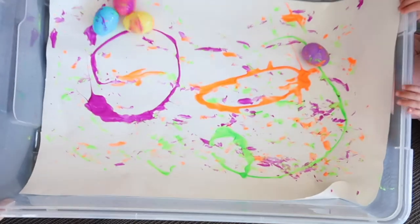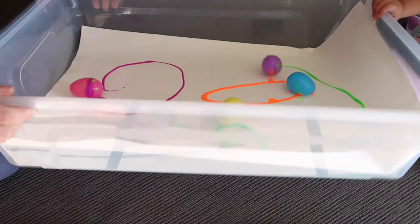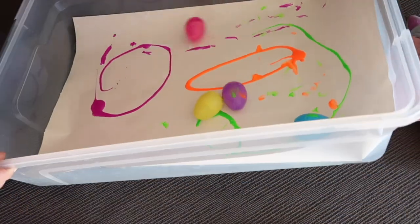The first one I want to share is plastic egg rolling. I use those plastic eggs — I've done a video on them recently where I shared heaps of ideas. I really like these eggs, I think they're so versatile. What we did is use an underbed storage container I purchased from Bunnings — really inexpensive — and then I put some non-toxic paint in it as well as some butcher's paper on the bottom, which I got from Ikea.